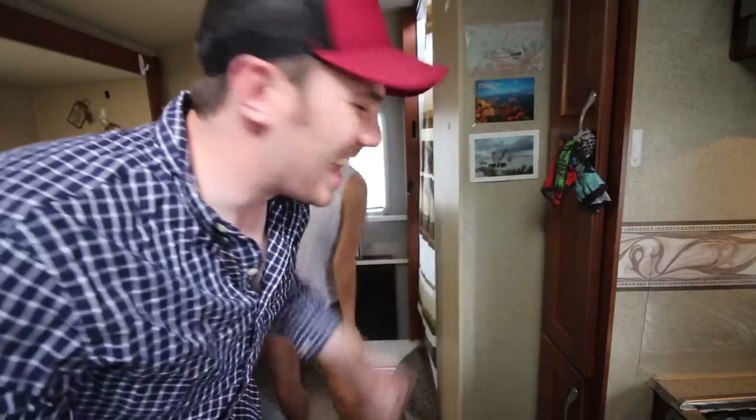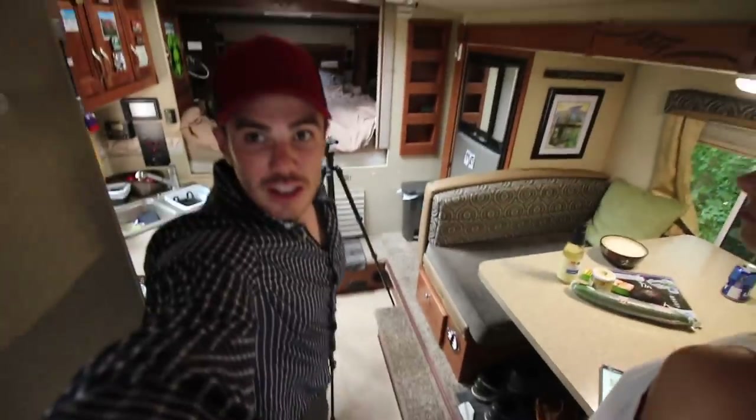We're back at the camper and we are going to make sushi for the first time ever, with my girlfriend, and we're going to make this together. We're in the camper, the slide is out which is really nice — I haven't had my slide out for a very long time. Just to show you how much space we actually have in here.